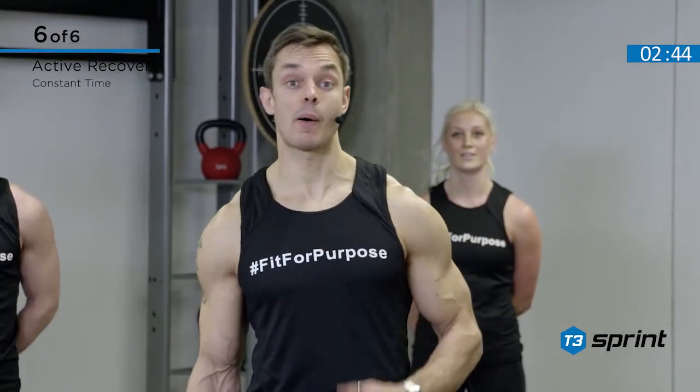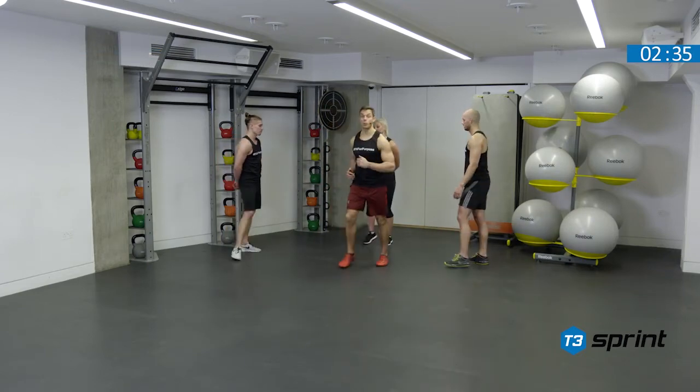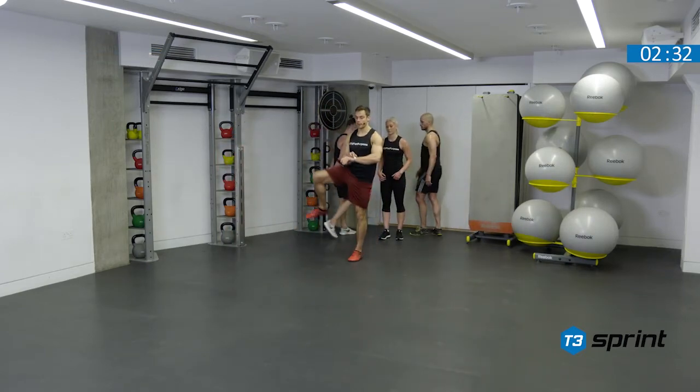You've worked really hard. It's time for our active recovery complex. So one cycle through 45 seconds using a similar format to the warm-up. Guys, let's form a line. We will begin with our hurdle steps — same as before, 45 seconds. Let's begin.